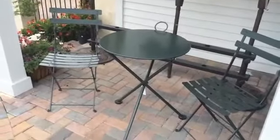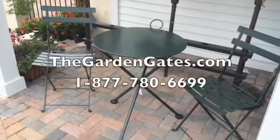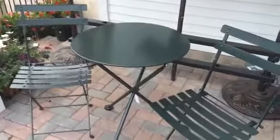These are available at TheGardenGates.com. You can reach us at 1-877-780-6699. We're here seven days a week from 9 to 5. TheGardenGates.com. We're taking a look at the three-legged bistro table and chairs.